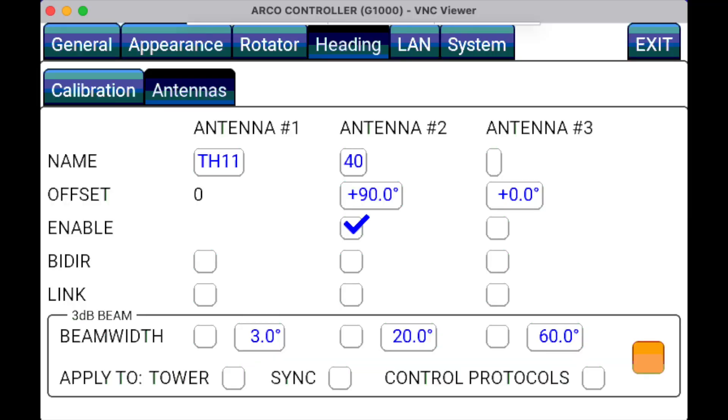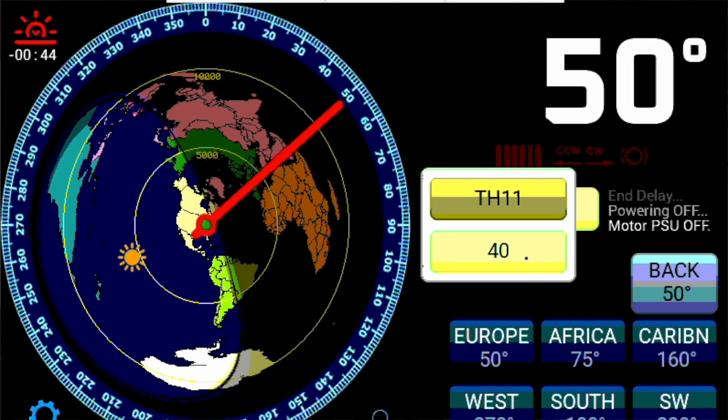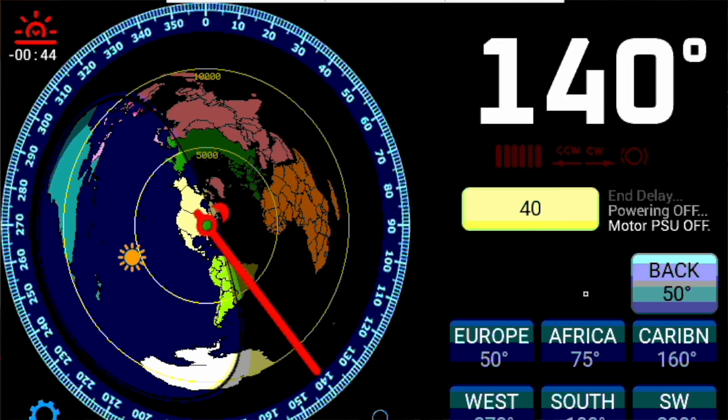The ARCO also has the ability to show a second and even third antenna pointed in different directions. For example, I have a TH11 on top of my tower. If I wanted to add a 40 meter beam and minimize interaction between those two antennas, I might point the 40 meter beam 90 degrees from the TH11. The ARCO allows for this offset. In the Headings tab under Antennas, you can enable an offset — so under Antenna 2, I can name that antenna '40' and set the offset to 90 degrees, either positive or negative. Back on the main screen, by tapping the antenna name, you can see the second antenna named '40', and the ARCO will add or subtract 90 degrees to the original beam heading, showing where the 40 meter beam is pointing.